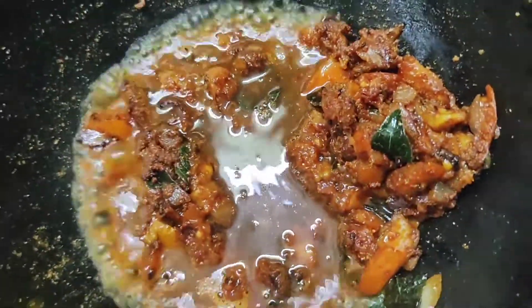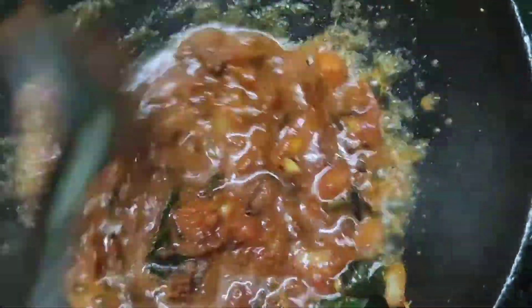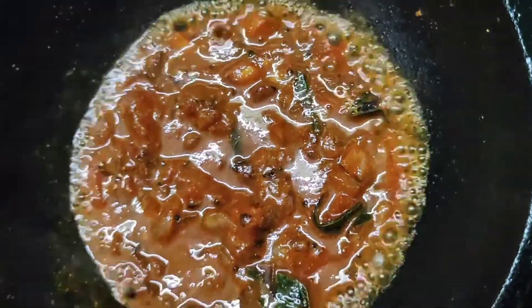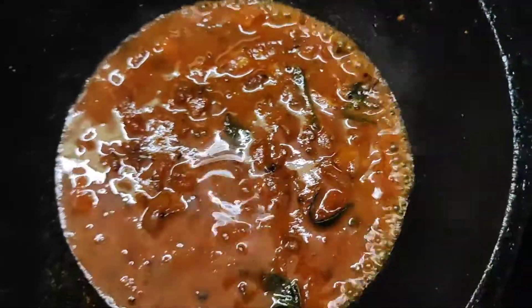We have to add some salt. Let's add some salt.